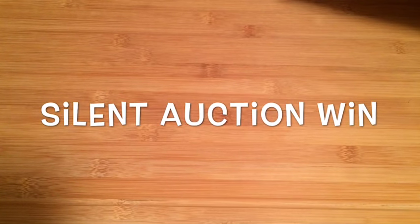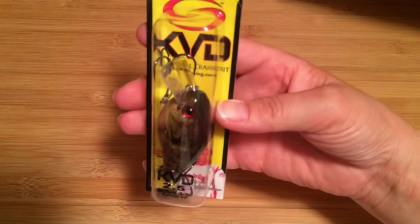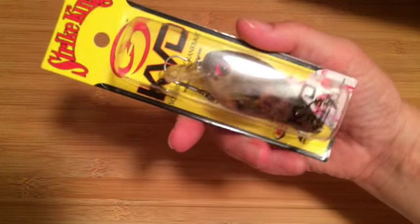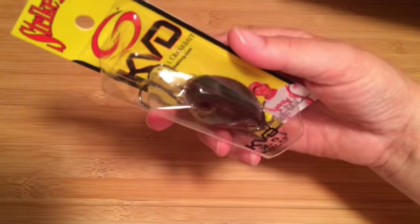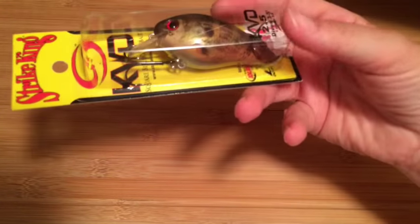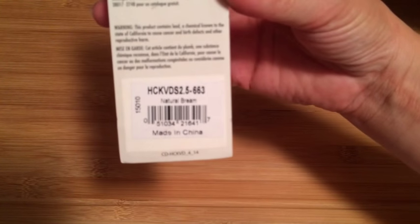I ended up with an entire box of Strike King KVD squarebill crankbaits, which I'm really excited about because squarebills are something I've discovered over the last year. I have a few and I've been working with them a little bit, and I really want to improve working with these, so this is pretty awesome. I ended up getting a ton of different colors so I'll be able to really see what's going to work in my area. I'll go through these pretty quickly.